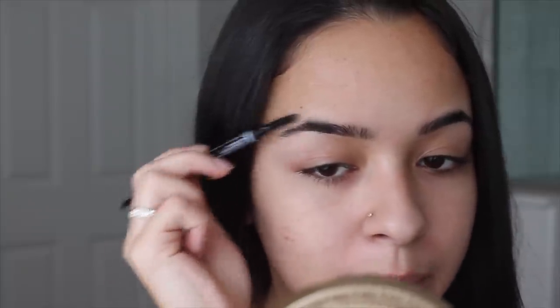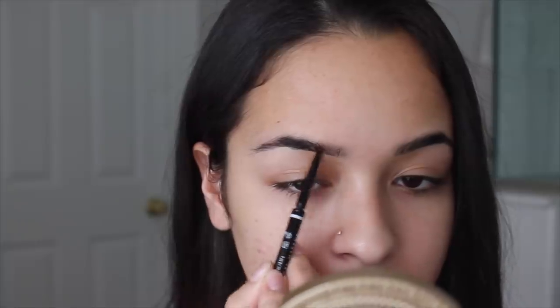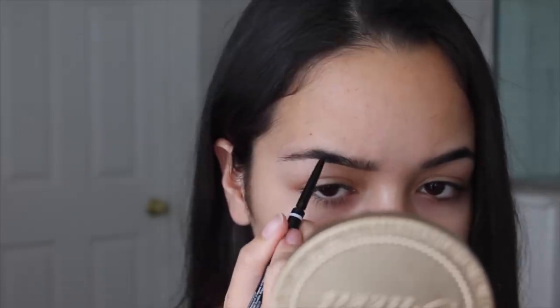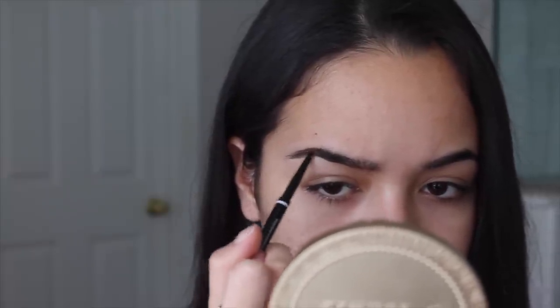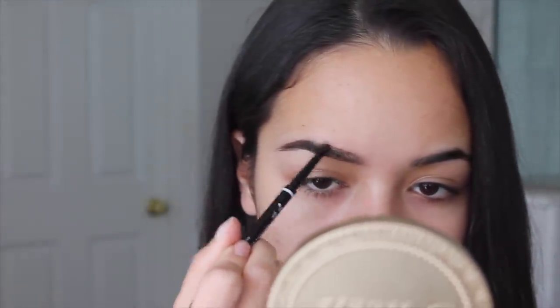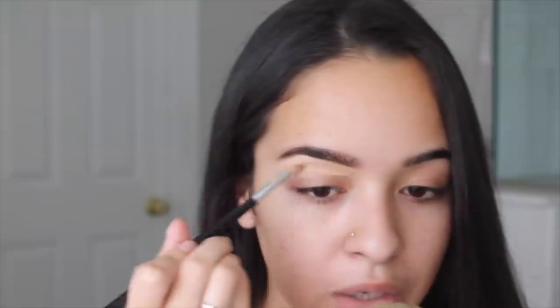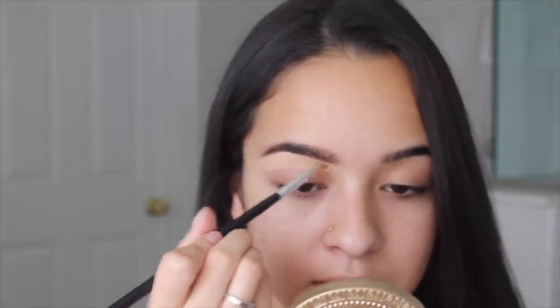I'm just going to show you guys how I do my brows. I always start by brushing them up. Then I make like a line under. So I just make a line on top. Once I do that, I just start filling in the tail with short strokes. Then I always make a slight line right here to just bring everything together. I always like to carve my brows out because I feel like it gives my face more definition and it makes my skin look clearer.